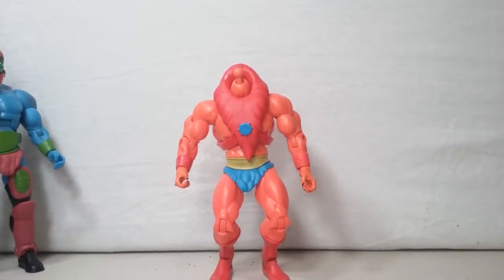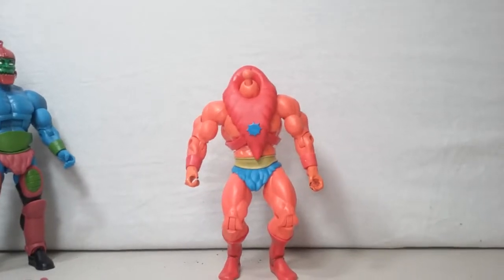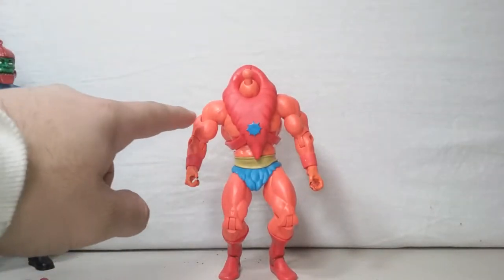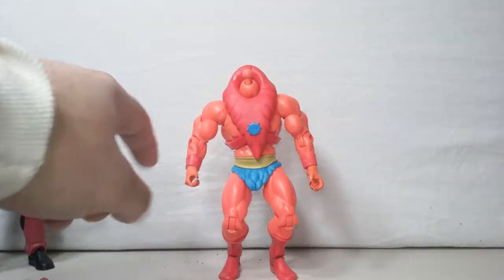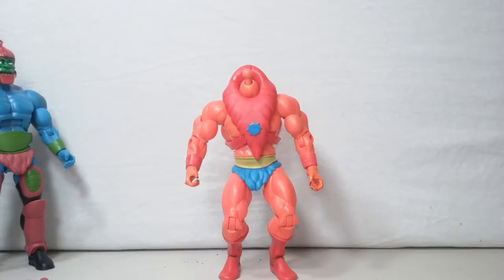As seen in my previous video on the Trap Jaw fake or real, here I got the Beast Man. Now those who know their figures know that automatically he's missing his little thorn spear armband thingies here.